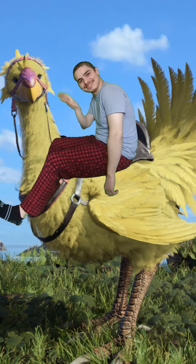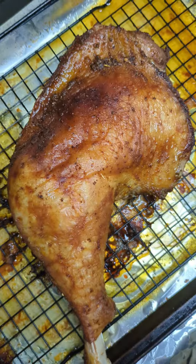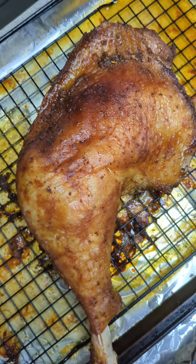You are watching episode 47 of Cooking with Vince. This is my Cajun chocobo leg. Let's get into it.